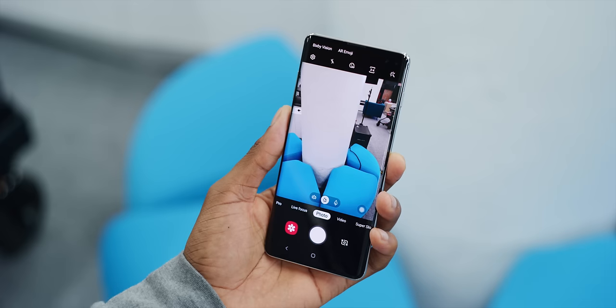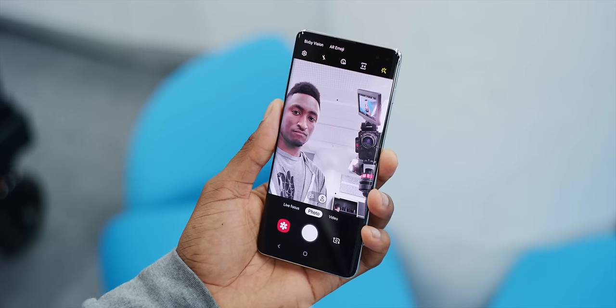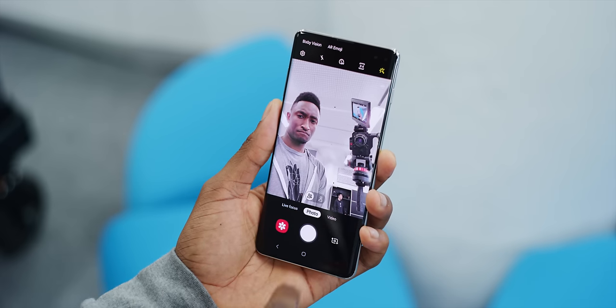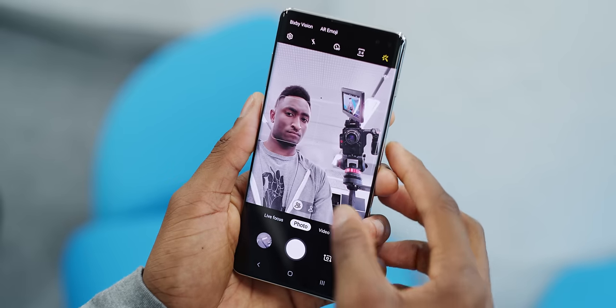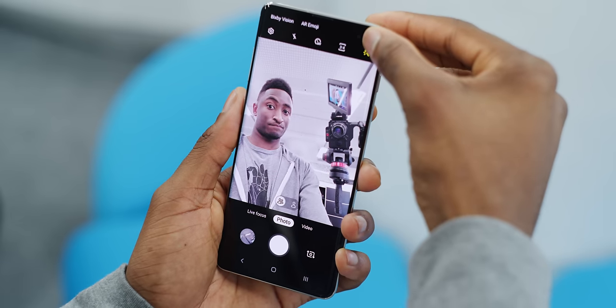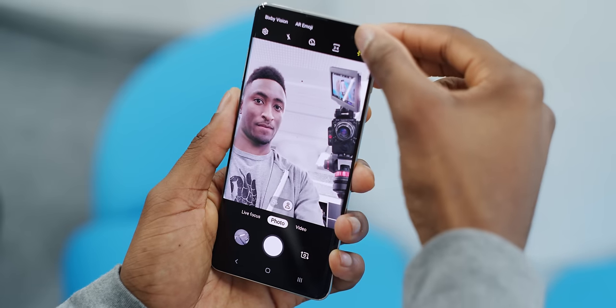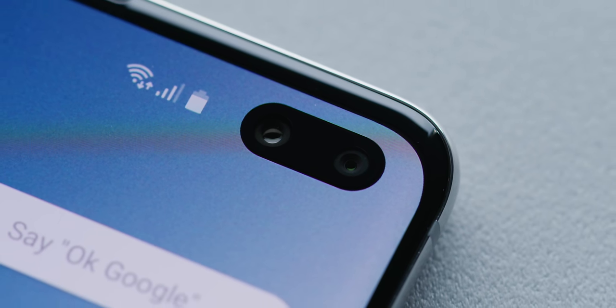The Galaxy S10 has that single cutout while the Galaxy S10 Plus has a dual cutout on the top corner. I was told that second spot is for a depth sensor and not a second camera. But when you open the camera app on the S10 Plus, you get two buttons — a normal and a wide angle, one for a single person and one for multiple people. It seems like two different camera angles, but it turns out it's literally just cropping in on one wide angle sensor. If you cover the right-hand side of the cutout and swap between cameras, they both work. The right-hand side cutout really is just for a depth sensor for portrait mode.